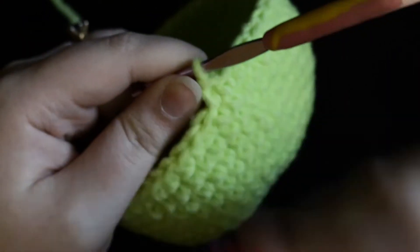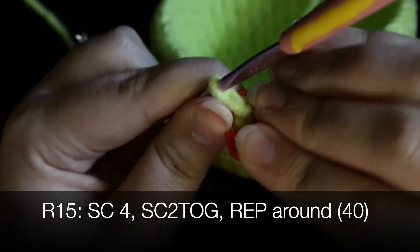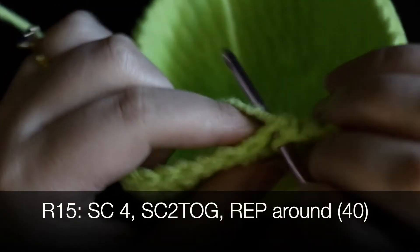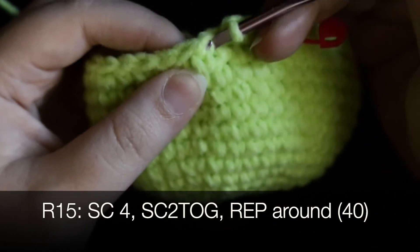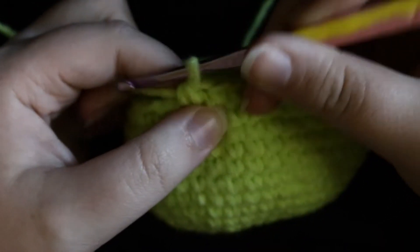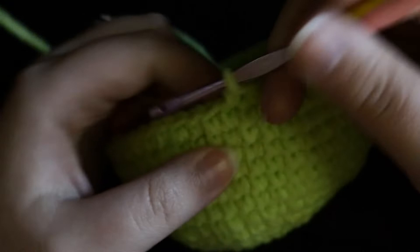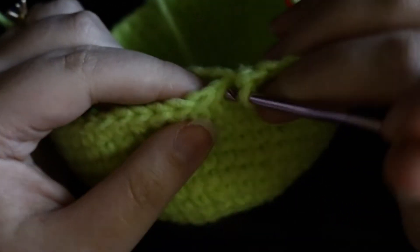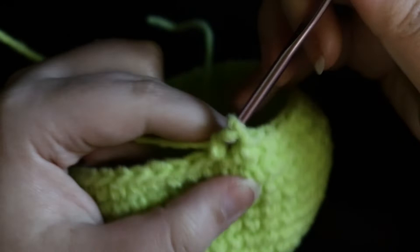Here I am again at round 15. Single crochet four, then single crochet two stitches together. To do this, insert your hook into the stitch, draw up a loop, insert your hook into the next stitch, draw up another loop, yarn over and pull through all three loops — that's how you single crochet two together. Do that pattern of four single crochets then one decrease all the way around. You'll have 40 stitches at the end of this round.